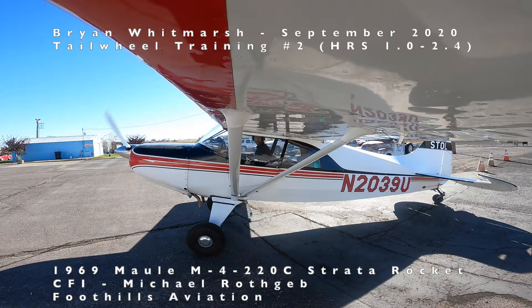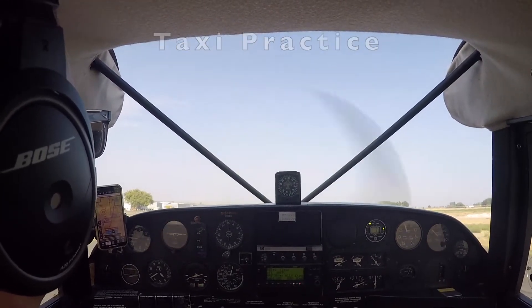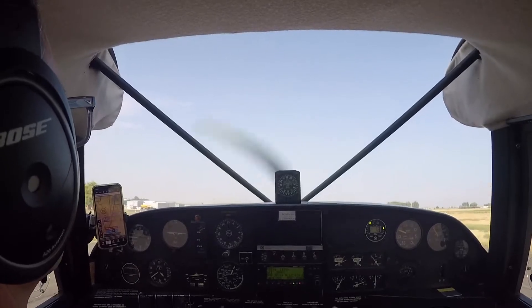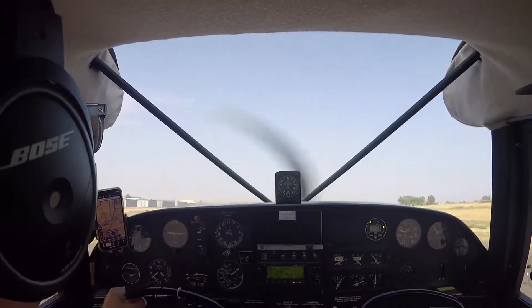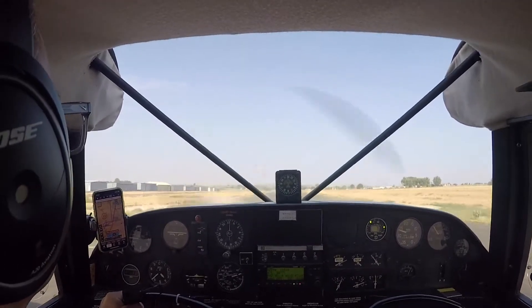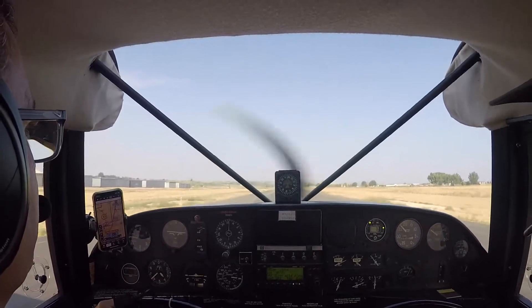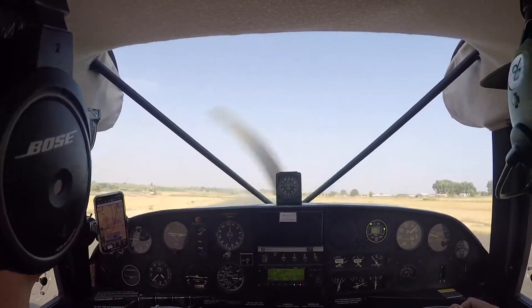Here's the Maule M4 Stratorocket that I am flying for my training out of the Buell Airport, Uniform 03. Starting off with some taxi practice. It's a unique feeling the first time a tricycle-geared pilot flies a tailwheel and hits the throttle — the nose pushes forward. You're kind of hesitant, worried about that thing. Prop hitting the ground — it's a weird feeling. You've got to really be dancing on the rudders.